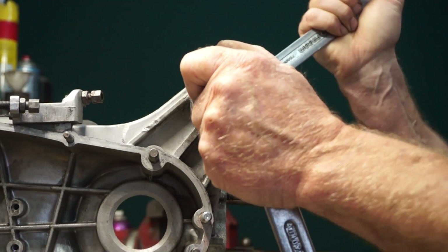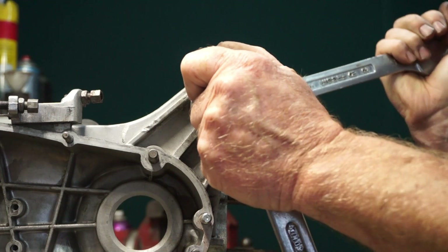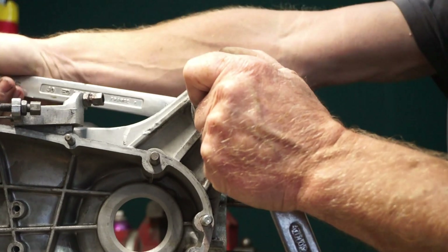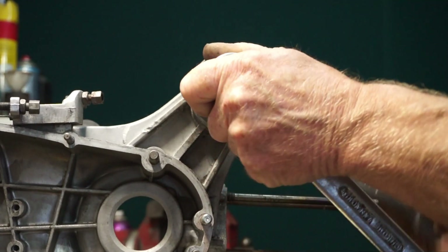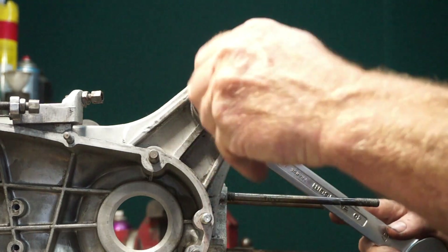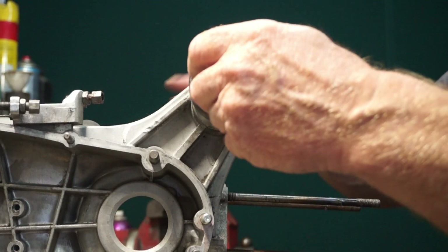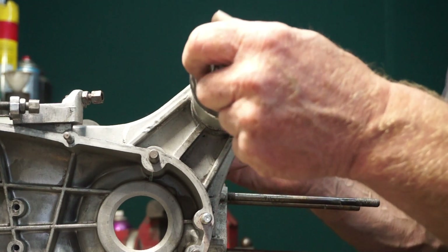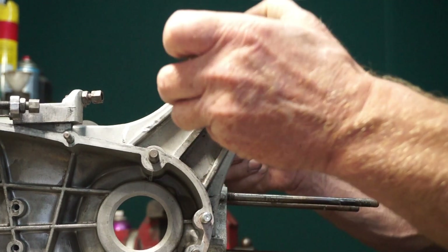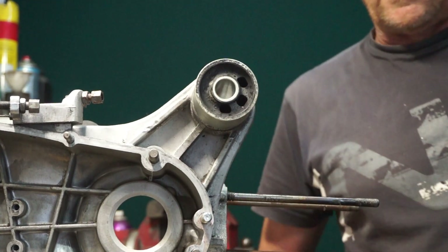That was today's little tip on how to make the surface a tighter fit. Okay — in and done. This is a nice original TV175 casing, so we'll just put the new engine mounts in there. And that's it.